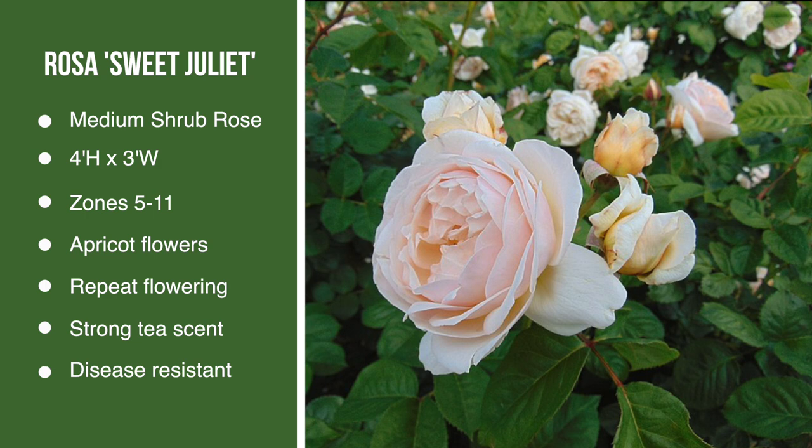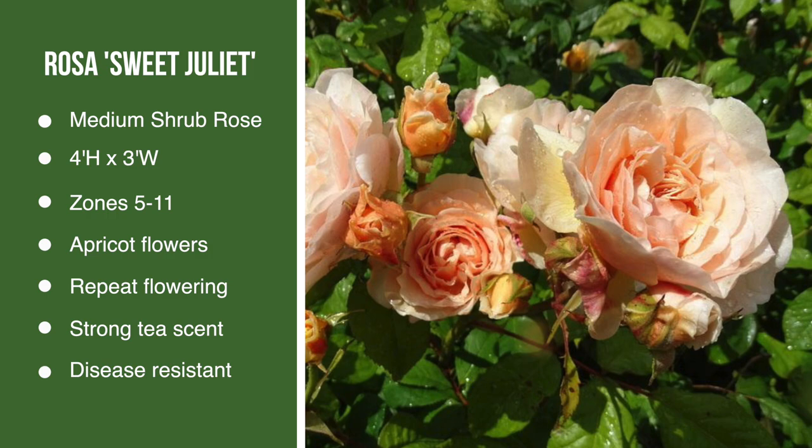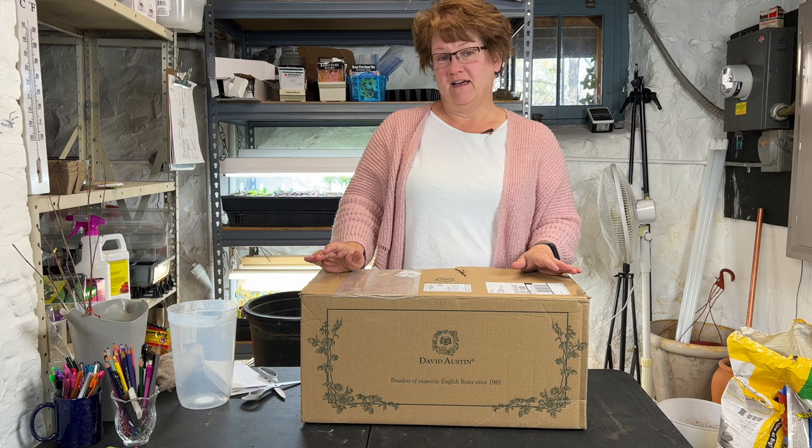The reason I wanted this particular rose is because of the name — it's very special to me for someone in my family, so I've been looking for it and I'm so glad I have one now. Last year when I went looking, David Austin does breed the rose but didn't have any in stock. So I put my name on the waiting list and got the notice over the winter that they'd have some in stock. I just received my Sweet Juliet rose.